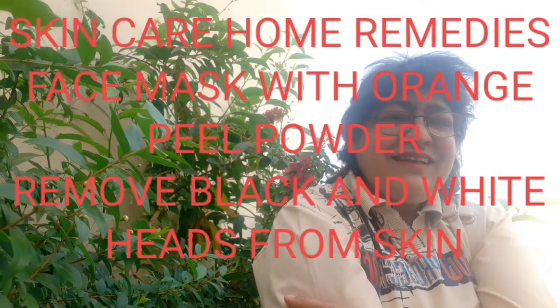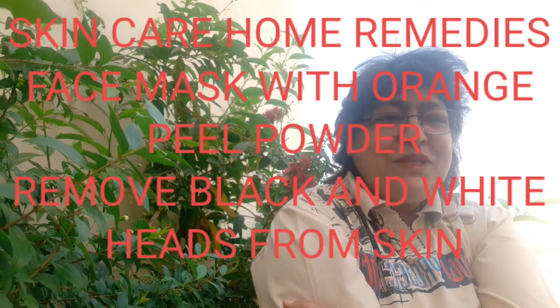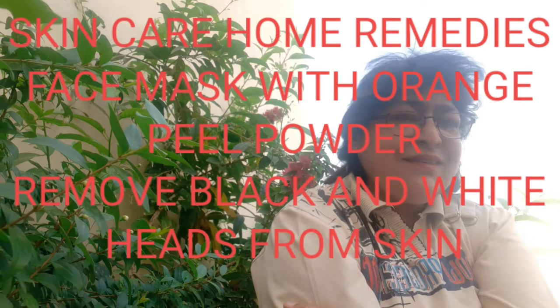Hi friends, in my last vlog I told you that we will continue with the home remedies for the skin by using orange peel powder, but there is a little gap because I was busy. So now I am going to continue the same topic.